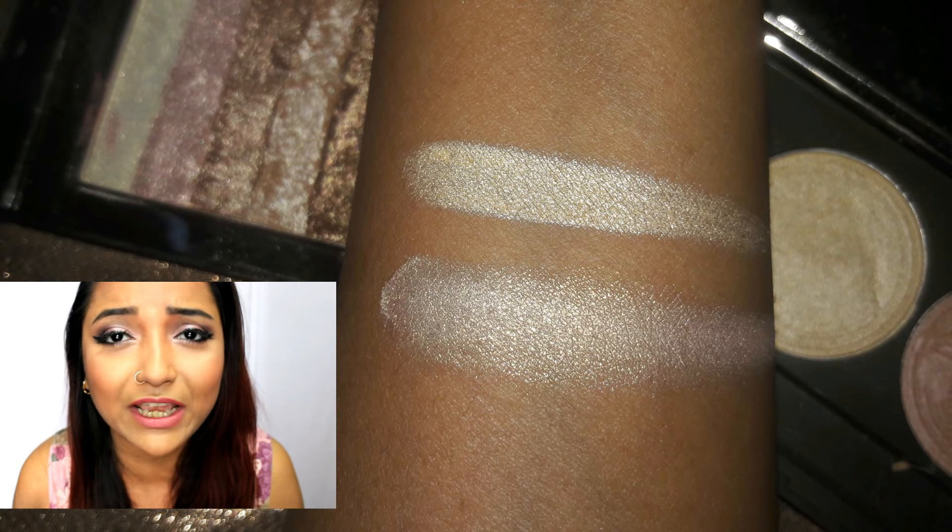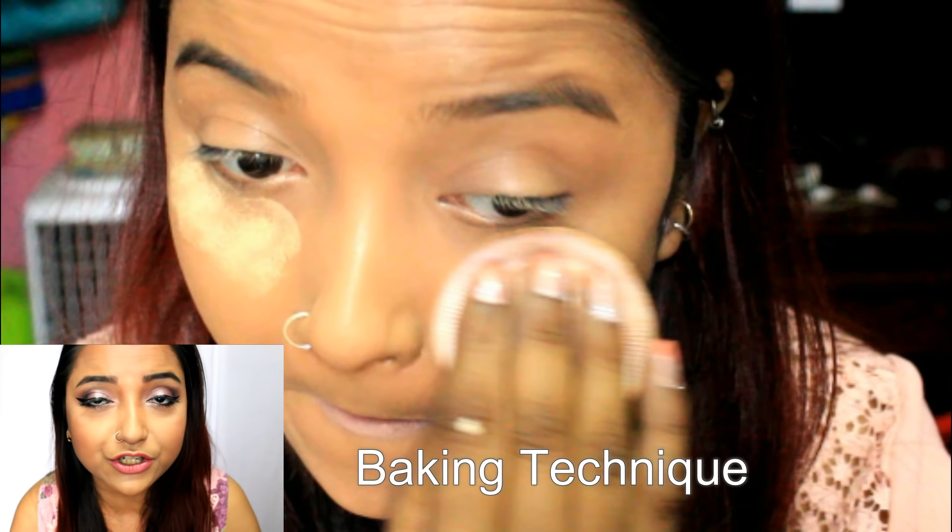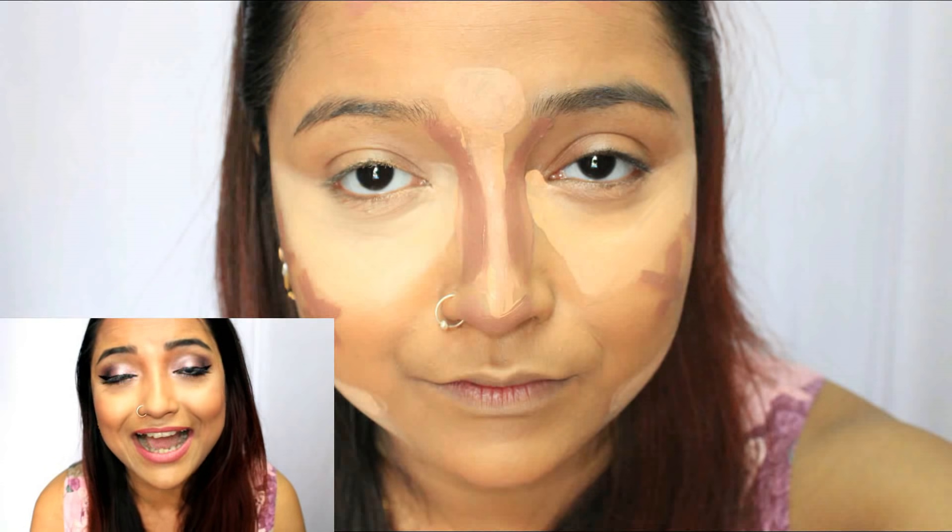Baking is typically done with the help of a powder. For Indian skin tones, I would suggest using a powder rich in yellow undertone — either a day-to-day compact powder with a richer yellow undertone, or a yellow loose powder. Apply it in a thick amount under your eyes and keep it for three to four minutes, then dust off the excess. This will make sure that the area under your eyes gets really highlighted.